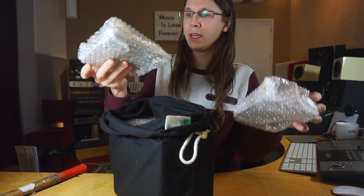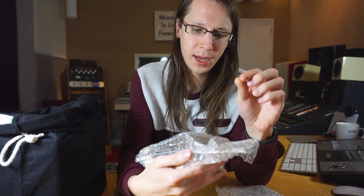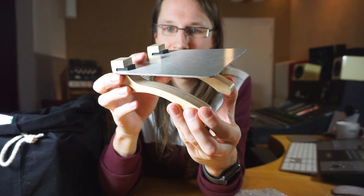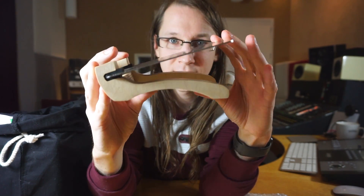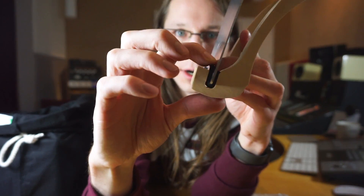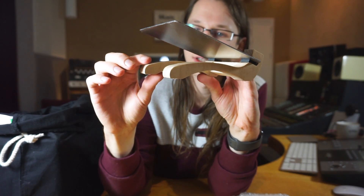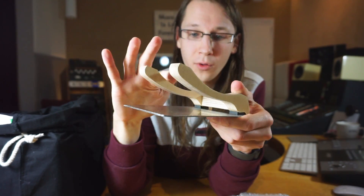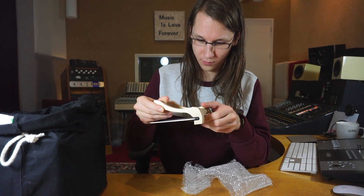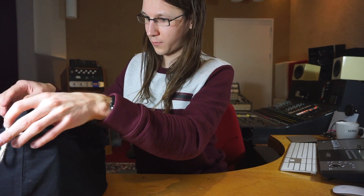Everything is CNC made, which is really interesting. These are the stands — really cool design. They're flexible, so when set up they will decouple a bit, and they're also suspended in rubber, which is really nice. There are two stands, of course, because you have two speakers — because you have two ears. Quality stuff.